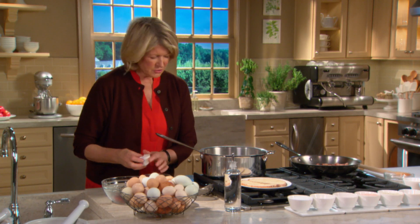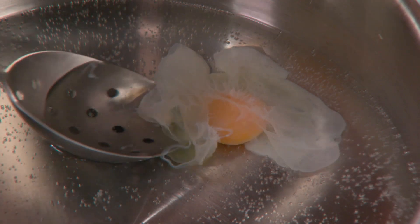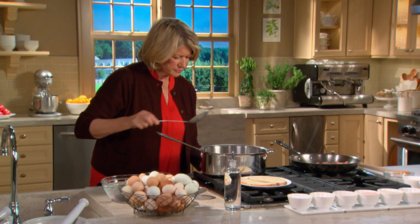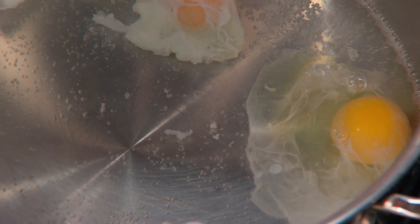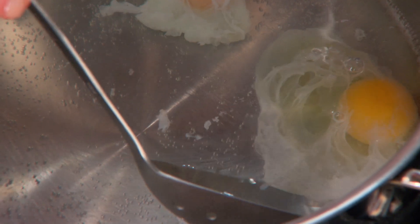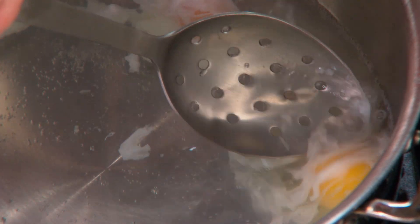Let it set, and then as soon as it sets a little tiny bit, you can turn it over with the point of a spoon. You want the whole yolk covered. Keep adjusting the temperature of the water so that it doesn't come to a rapid boil and cause the egg to completely disintegrate.